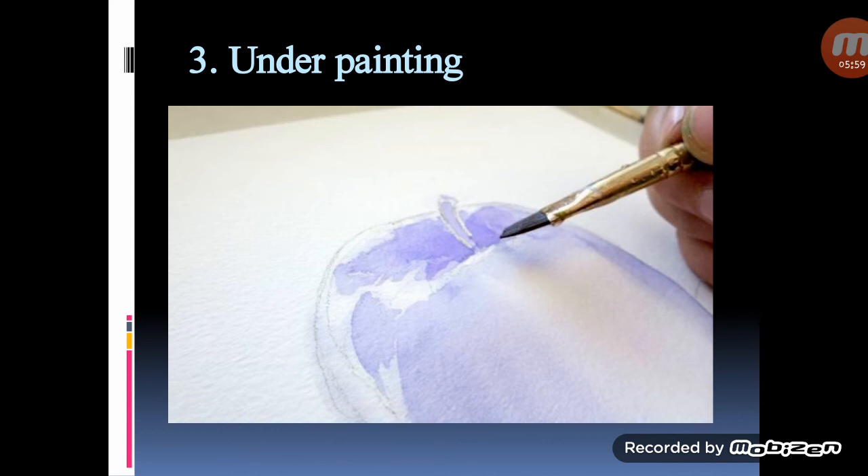Underpainting: an underpainting is essentially a monochrome wash that is used for the first layer of the painting. You will add layers of transparent washes over the underpainting, which gives realistic and luminous effects.